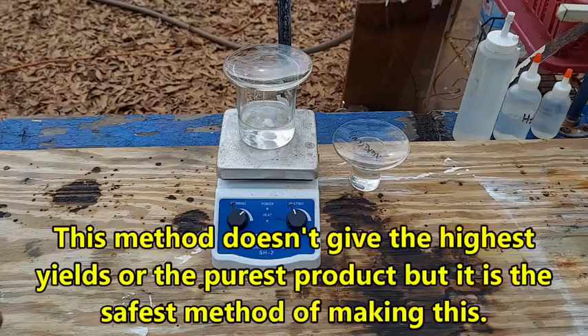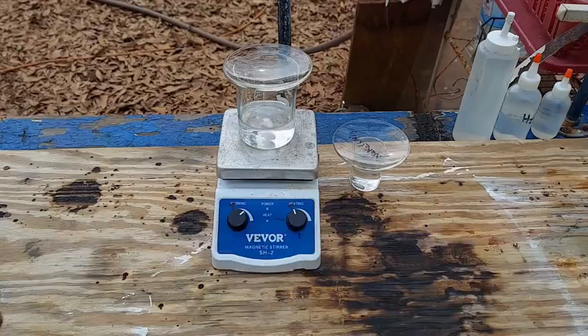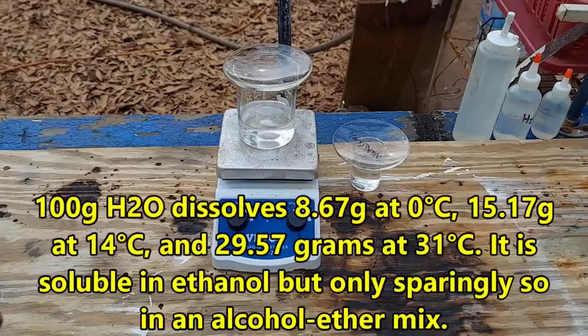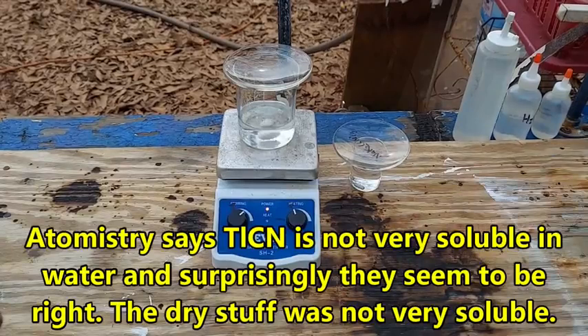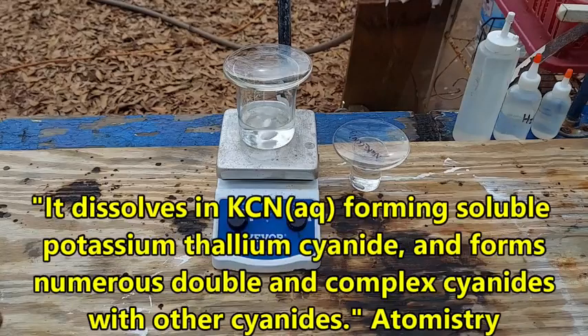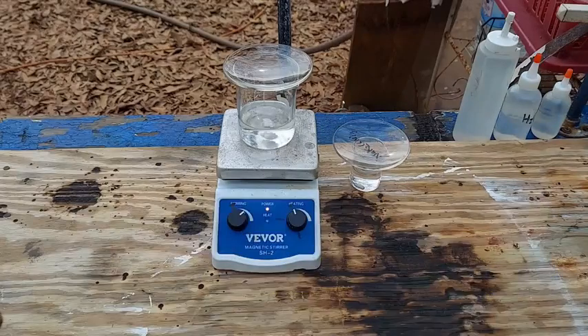I'm still not a hundred percent sure how this actually works because thallium cyanide is actually quite soluble in water. I'm thinking it has to be the common ion effect - that is the only thing that makes sense. What we have here is a saturated solution of thallium nitrate and over here a nearly saturated solution of sodium potassium cyanide. I say nearly saturated because I rinsed it from one beaker into another but it's pretty close.